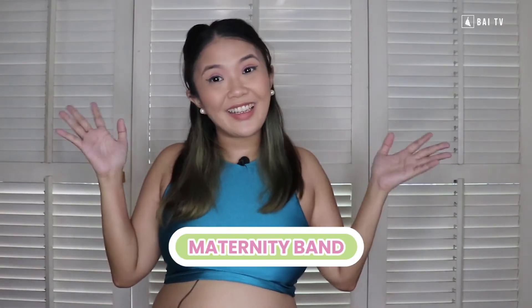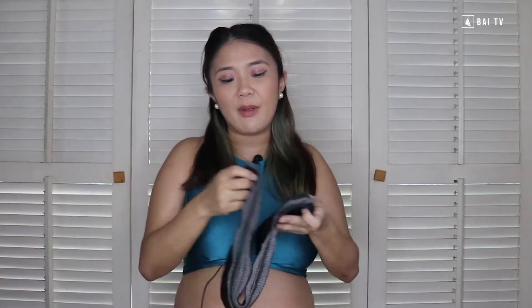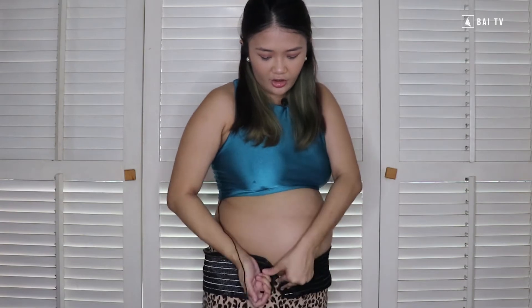The first product is the Maternity Belly Band. The belly band is a piece of stretchable material that goes around your hips to elevate and support your belly and relieve pain. How you would use a belly band is while you're lying down — ibutang nini mo siya sa imuhang ilaw — you put it under your belly. So it goes under here.